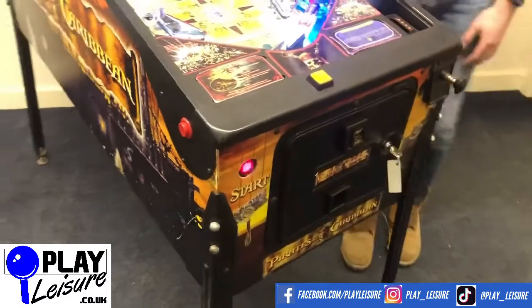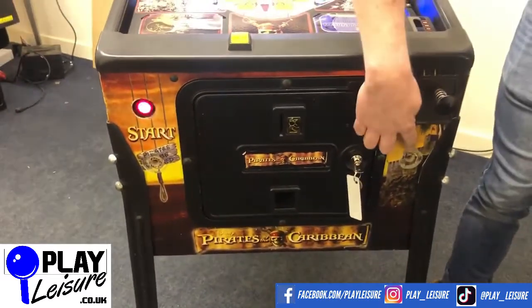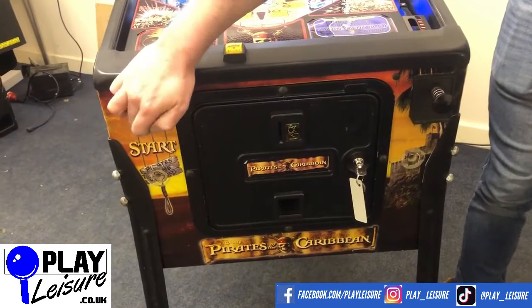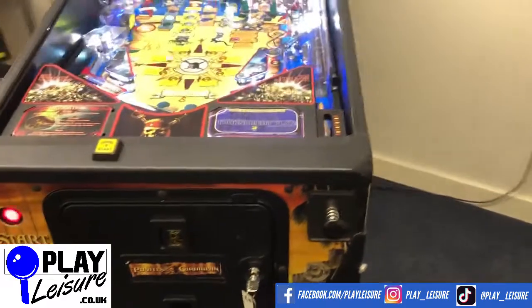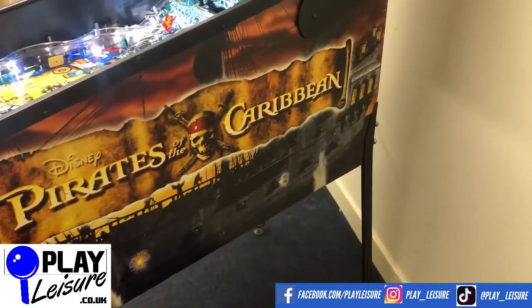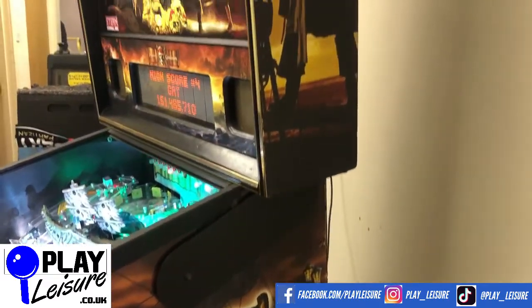As we move down towards the front, you can see it's really nicely set up. There are a few scuffs here where it's had a security bar in the past — you've got two marks there — and a little bit of wearing around the start button, as you usually see on these types of machines. But overall it looks really quite good. Down to this side again you can see a few scuffs and marks, but we're talking very minimal. To be perfectly honest, it looks really good.